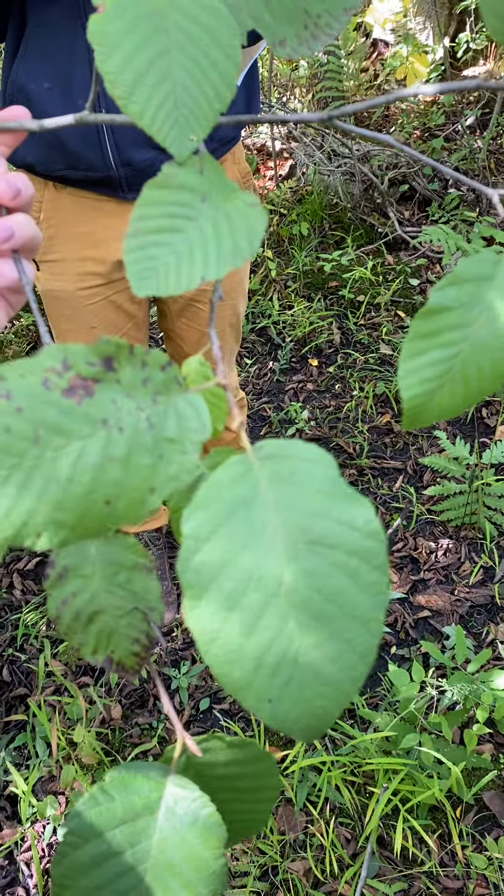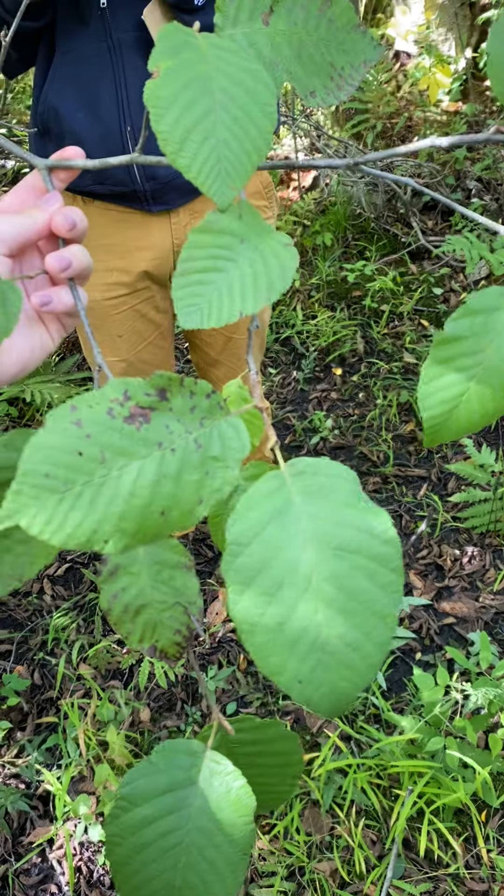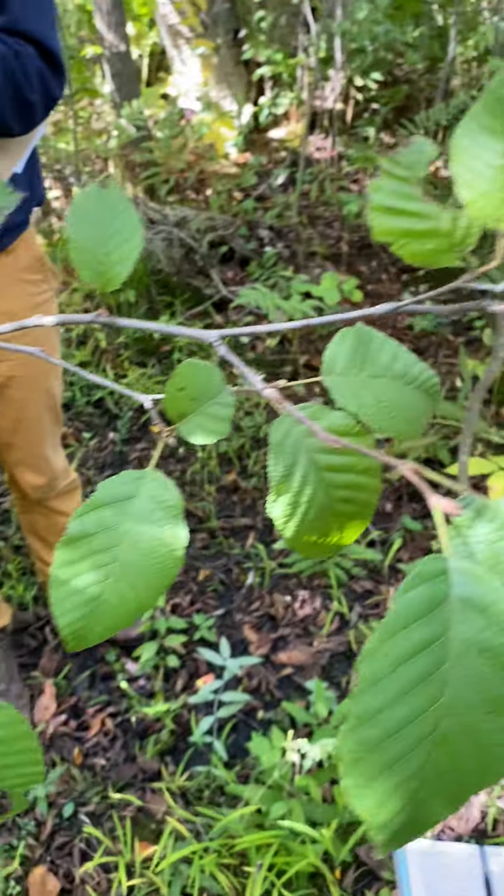Its leaves are doubly serrate with a rounded base. The twig has a triangular pith if you cut it open.